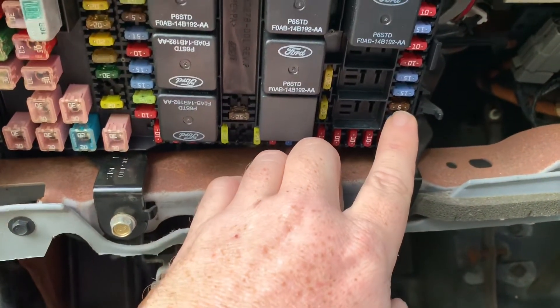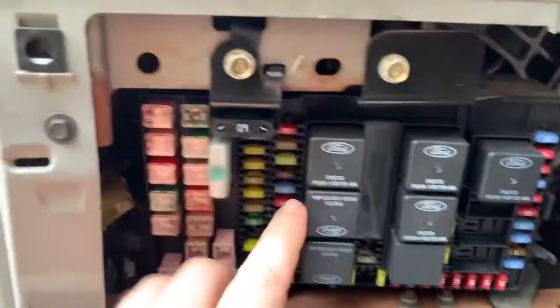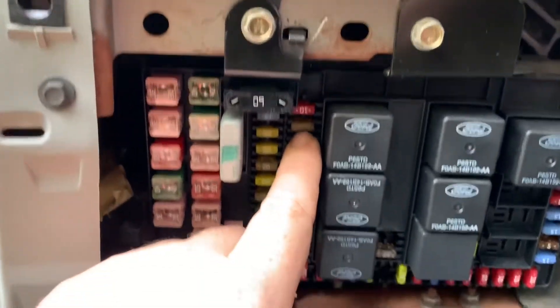The second one up from the bottom in this row is a 5-amp. The main radio fuse is a 20-amp.